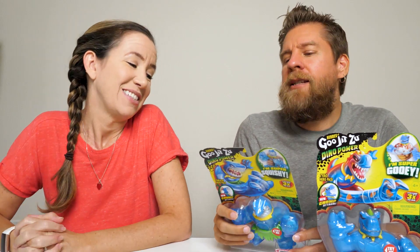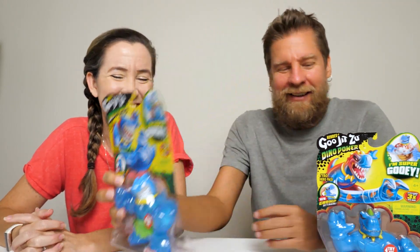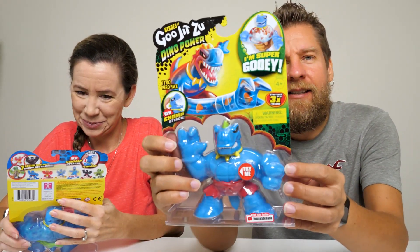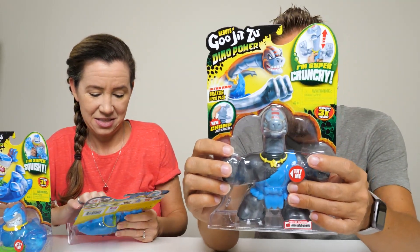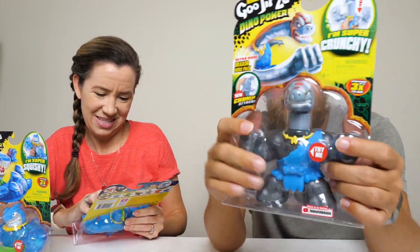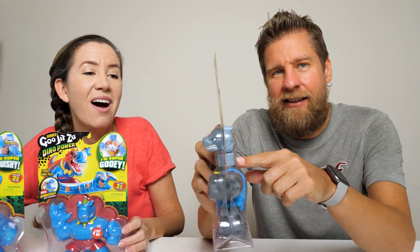So we've got Thrash, which is a Megalodon. I like the whole island theme - the skirt and all that. Then we've got Tyro, which is a T-Rex. And then we have Braxaur, which is a Brachiosaurus. They all have the chomp mouth thing. It looks like Braxaur, in addition to having the long head of a Brachiosaurus, also has an extending head.